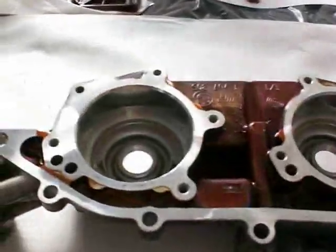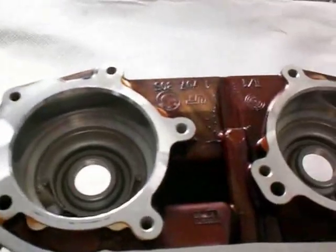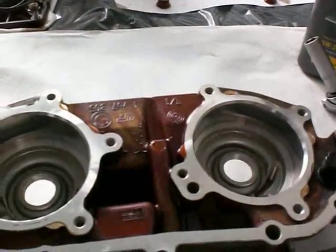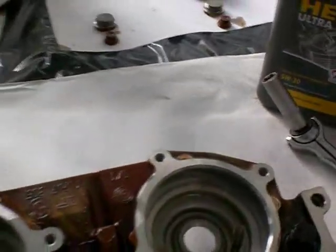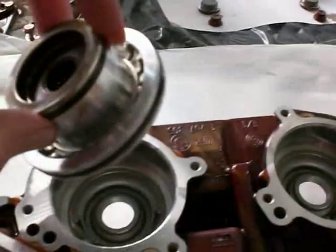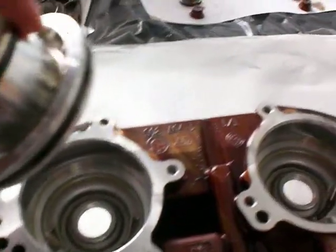This is the Vanos unit removed from my BMW 328 1999 with an M52TU engine. Here's to show you what the Vanos seals look like after 127,000 kilometers — that's about 85,000 miles.